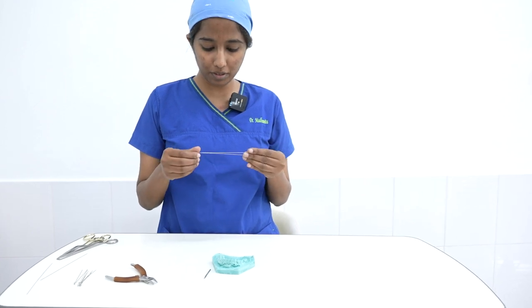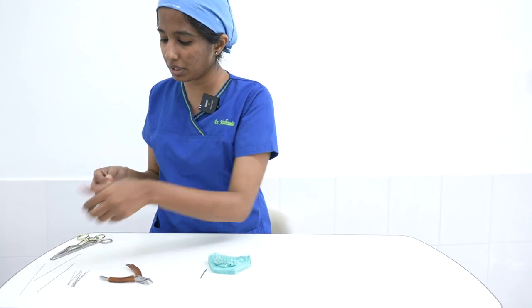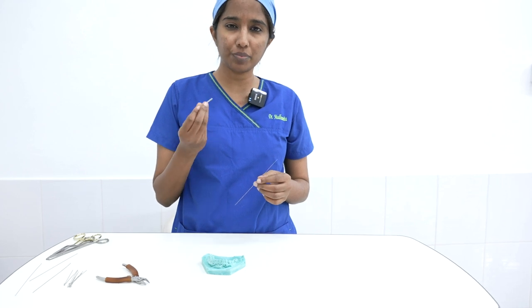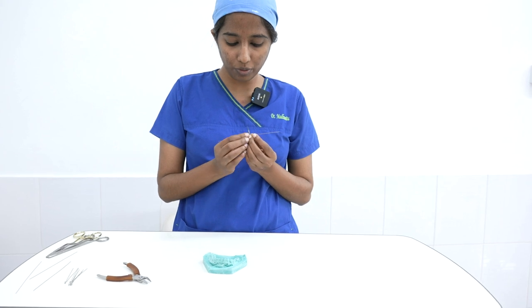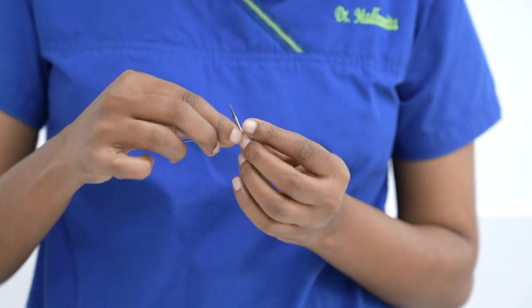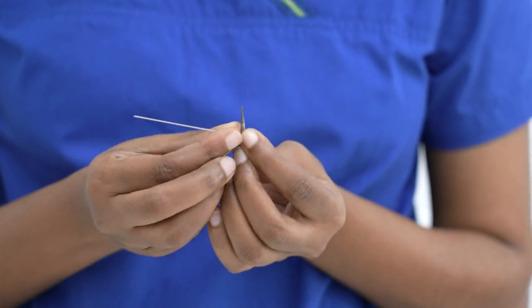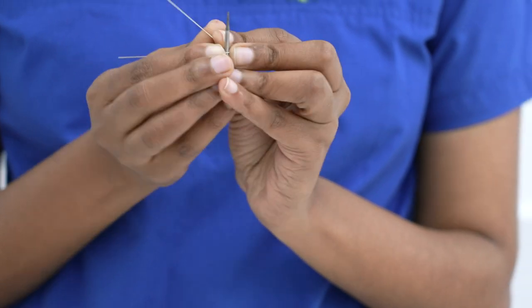Now we have two equally cut pieces of wire, about 15 centimeters each. Next, you take a burr or a probe and wind the wire around the shaft of the burr. We are going to do two loops, so I am going to take it again for the second time over the first one.